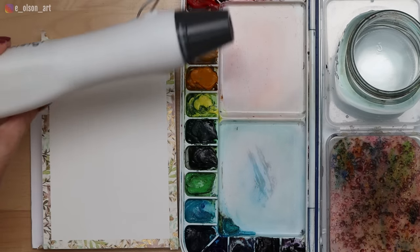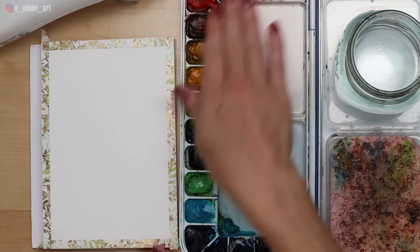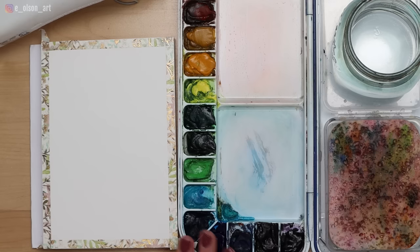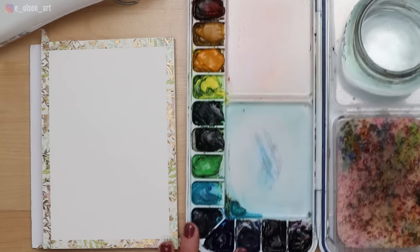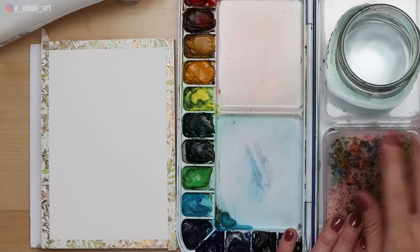I also have a heat tool — something I got on Amazon — I always use it on the lowest setting. And I have my Mijello watercolor palette with 18 colors. Today we're just going to be using three colors, all by Daniel Smith: burnt sienna, indigo, and ultramarine blue.